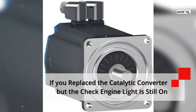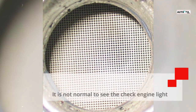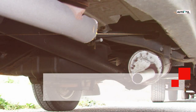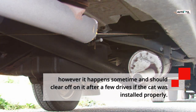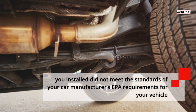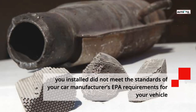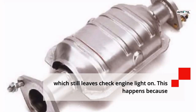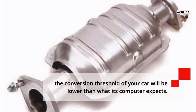If you replace the catalytic converter but the check engine light is still on: It is not normal to see the check engine light after replacing your catalytic converter; however, it sometimes happens and should clear on its own after a few drives if the cat was installed properly. If it doesn't clear by itself, it means the new catalytic converter did not meet your car manufacturer's EPA requirements for your vehicle, which keeps the check engine light on. This happens because the conversion threshold of your car will be lower than what its computer expects.